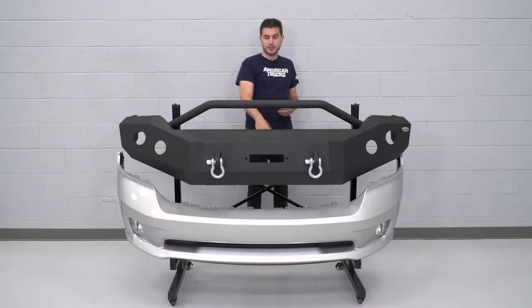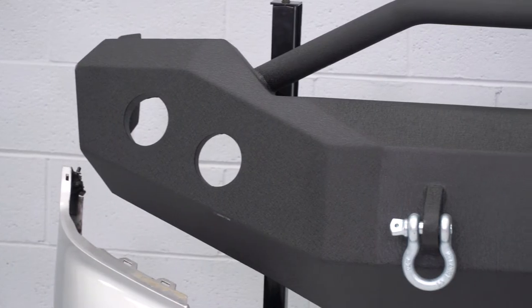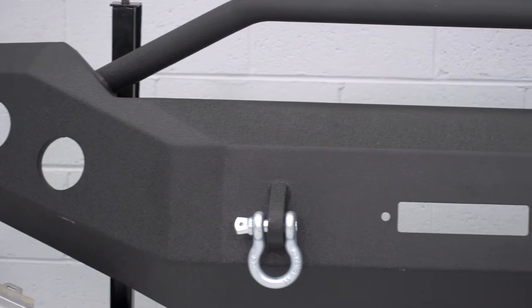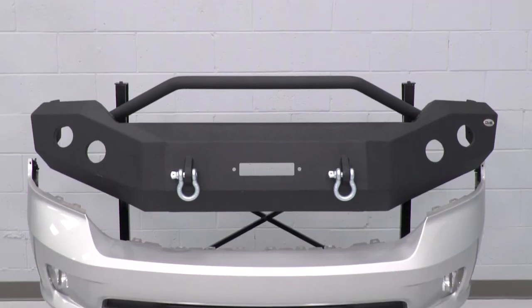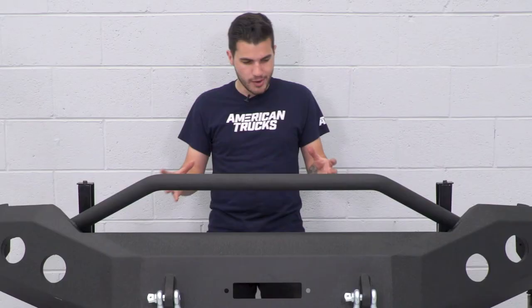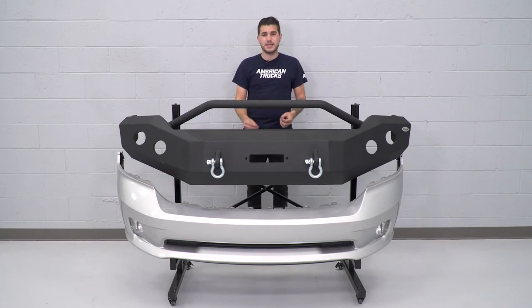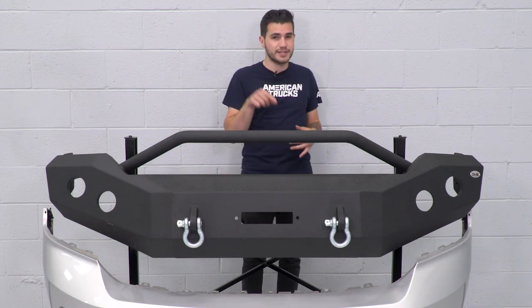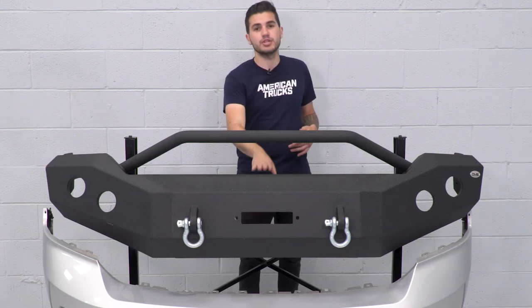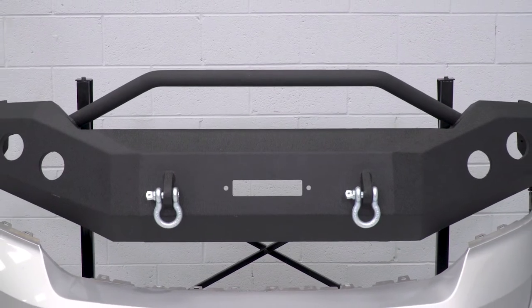We finally got our factory bumper off our 2014 Ram and it's sitting next to our DV8 recovery bumper on our bumper rack. The DV8 option differentiates itself from the stock bumper in every way, shape, and form. The materials on the DV8 bumper are quarter-inch and three-sixteenth-inch steel with welds throughout, making it an extremely durable and strong construction — not something you can say for the factory plastic bumper. That factory bumper is extremely susceptible to cracking, bending, and denting. Hail would damage it, whereas it would be completely useless against the DV8 bumper. This thing can take a beating, whether it's on-road or off-road.